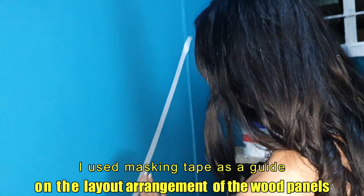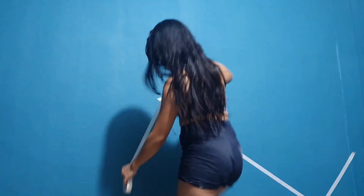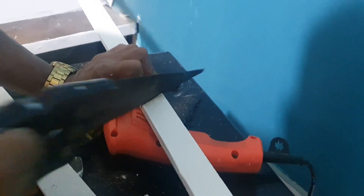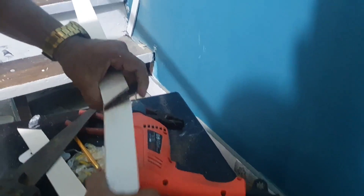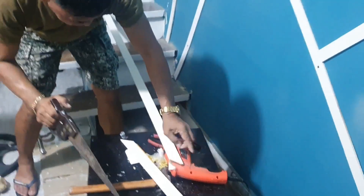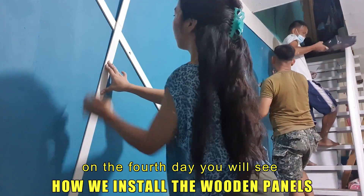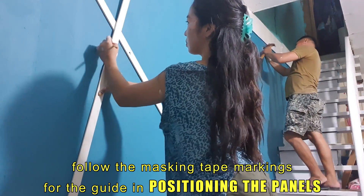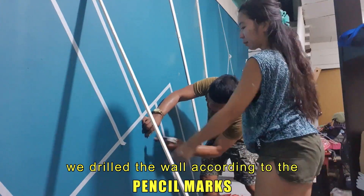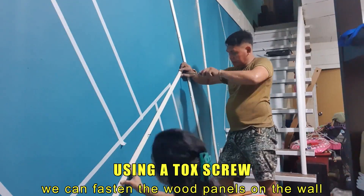I use masking tape as a guide for the layout arrangement of the wood panels. Day four: you will see how we install the wooden panels. Follow the masking tape markings for the guide in positioning the panels. We drilled the wall according to the pencil marks, and using a tox screw we can fasten the wood panels on the wall.